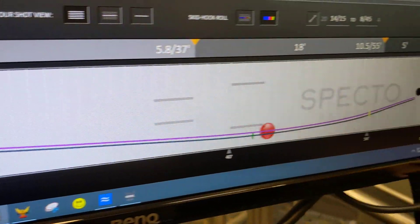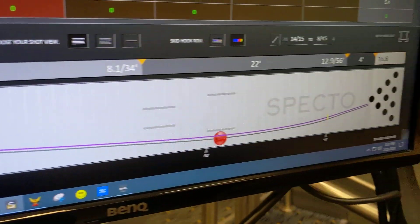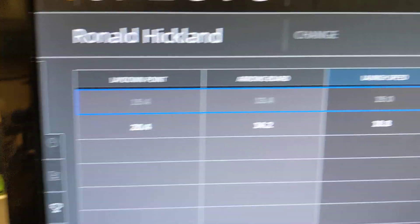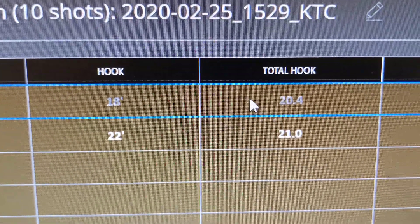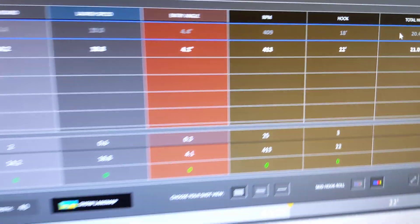Let's show the first one — Pitch Purple — and now the Omega Crux. Going back to the SPECTO data, what matters here is the total hook. In this case, what it's saying is that the Pitch Purple hooks a little bit more than the Omega Crux. But to be fair, we're going to do it again and throw two more shots.